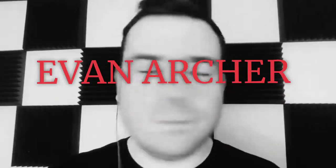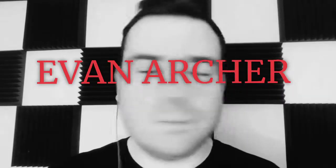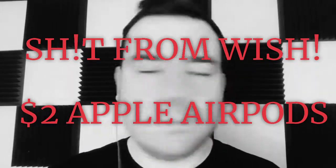Let's try out this new intro. Did you like it? Okay, everybody. Welcome to my channel. My name is Evan Archer and today I'm starting a new series I like to call Shit From Wish.